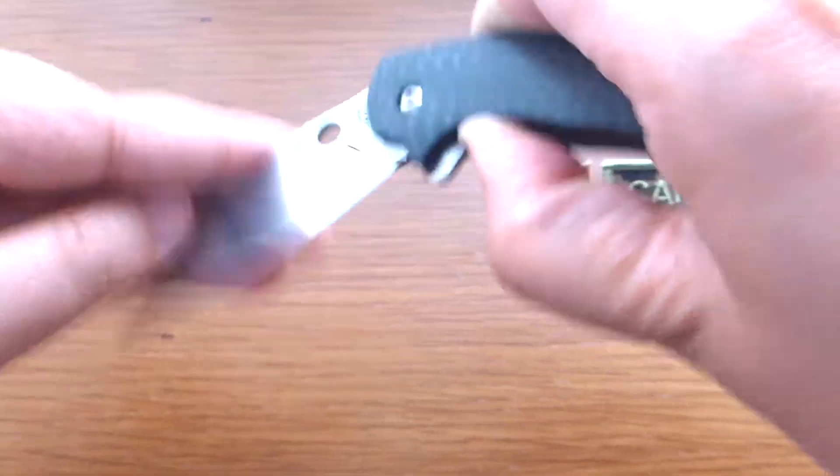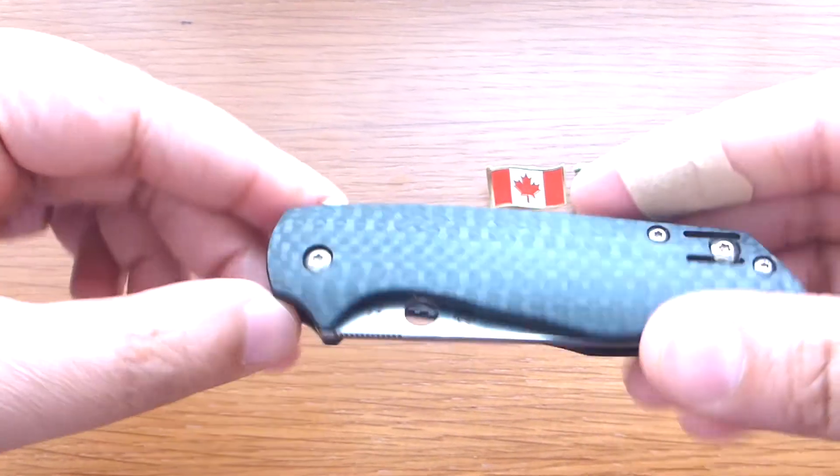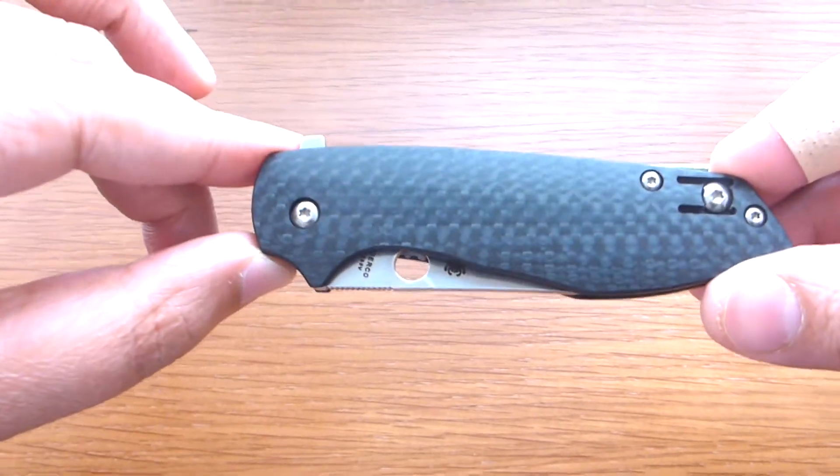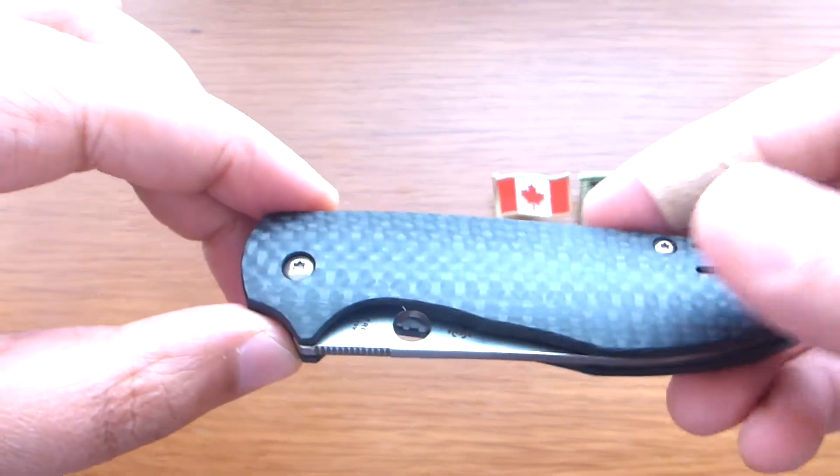Let me close this one and show you. Very compact in size. Handle length is four inches, so that means the total closed length is four inches. Nicely done.